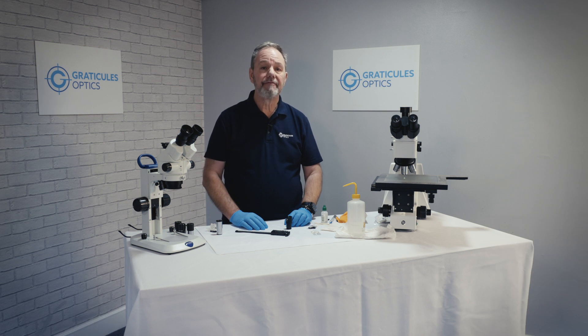I'm going to show you how to size and fit an eyepiece reticule. A reticule equips the microscope with a measurement pattern which can be used for a range of purposes.